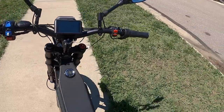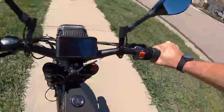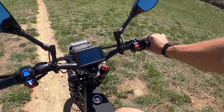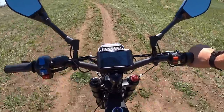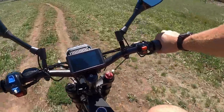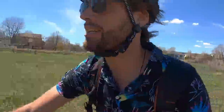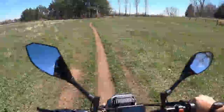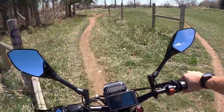I've switched from pedal assist to throttle mode and I still have it in level five assist. We're now in class two which limits us to 20 miles per hour — and you can see it's reasonably zippy on the throttle. It does seem to top out around 15 miles per hour though; it's supposed to get up to 20 but that hasn't been my experience. On this dirt trail, it feels incredibly smooth — the suspension does such an awesome job even going off trail and over all kinds of bumps.